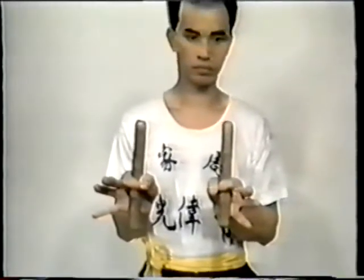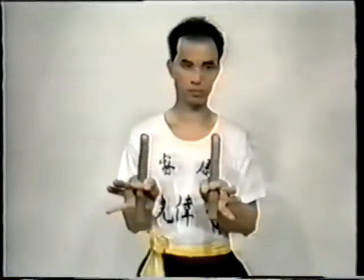In three-star drum, note the method of gripping the drumsticks. The thumb and index finger make a ring around the stick. The other three fingers rest lightly on the end of the stick, smothering the vibration of the drum skin.